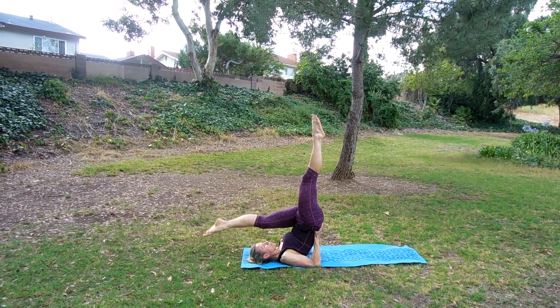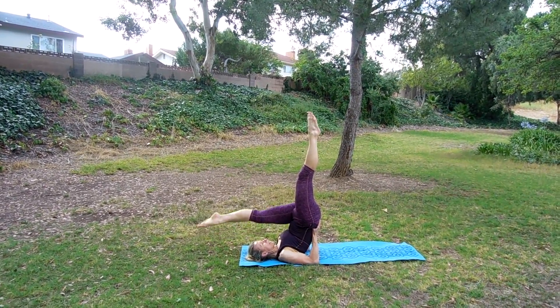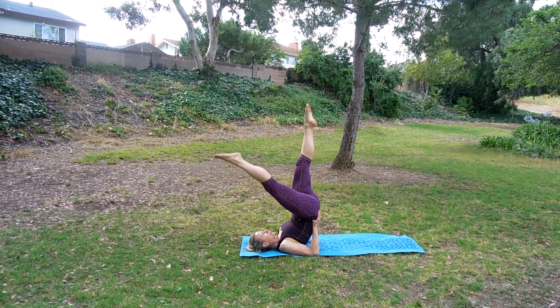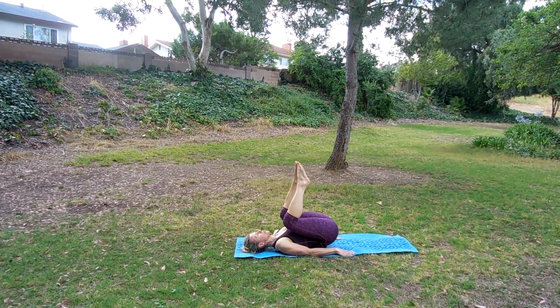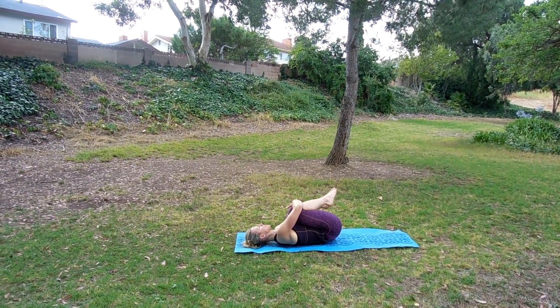Extend your right or left leg towards the floor — you can touch the toes to the floor, keep your other leg extended. And then let's bring that leg up and switch sides. Bring it up again. If you're ready, bring those knees around the forehead. Take the hands to the floor and carefully release the spine one vertebrae at a time as you hug those knees in. Rock side to side.